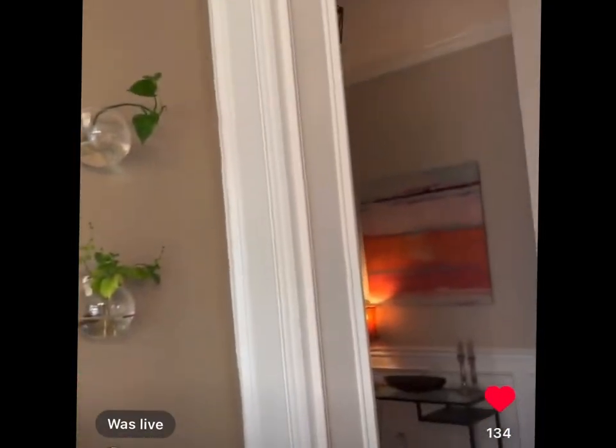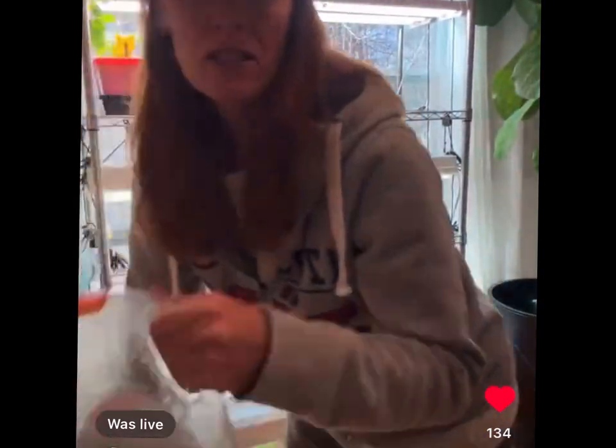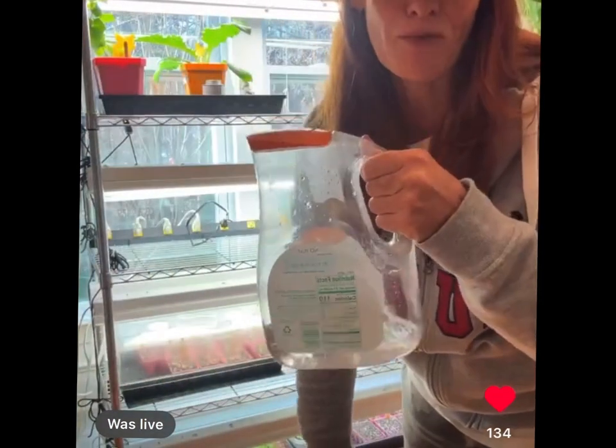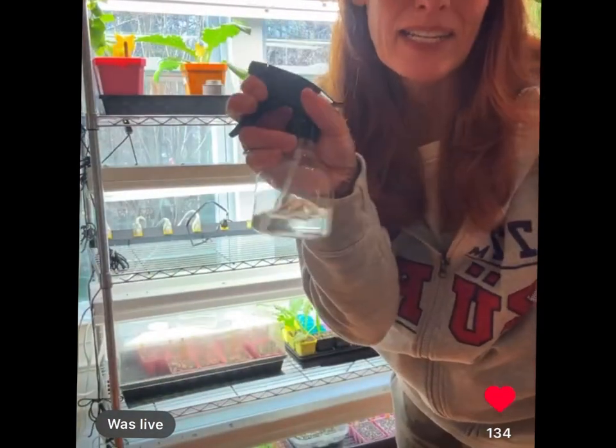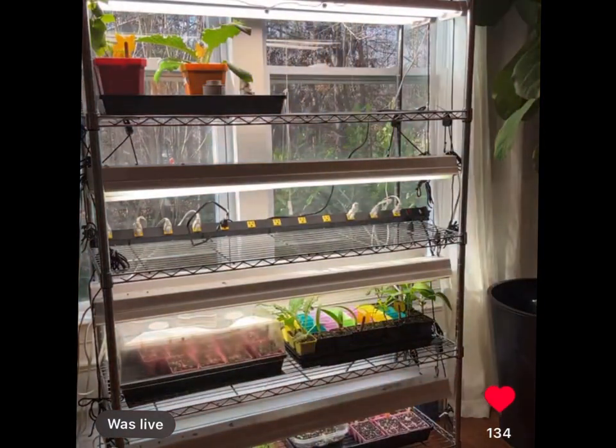At the grow station I keep a plastic jug of water to make it easy to water, and a spray bottle. And that's it!